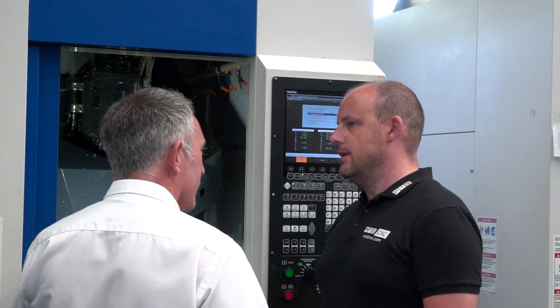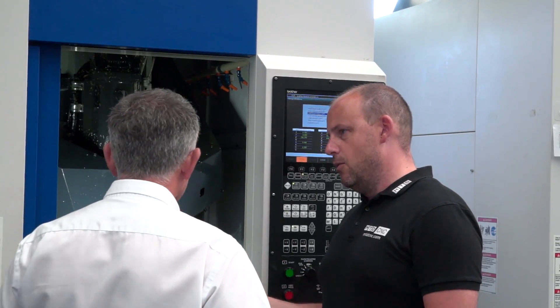And your volumes — are they low, are they high, where are they? There's a mixture, but generally we are more low-end. If we're making 200 parts, that's quite a big batch for us.